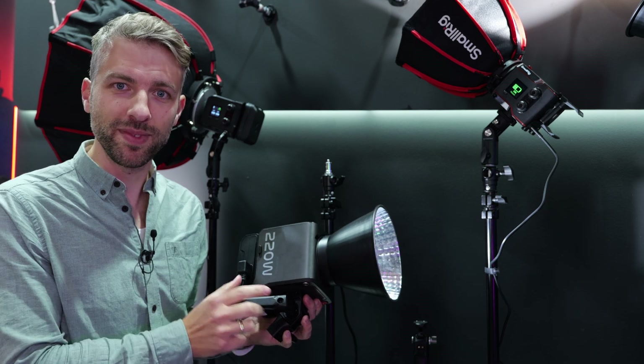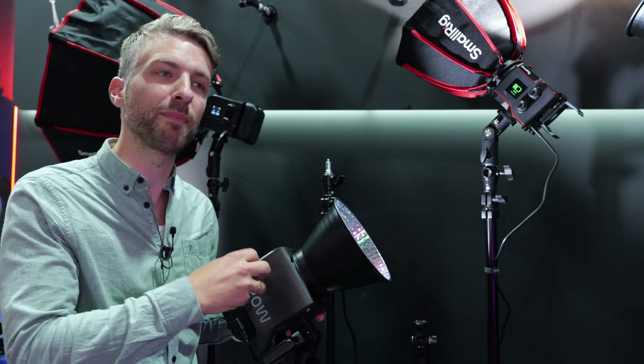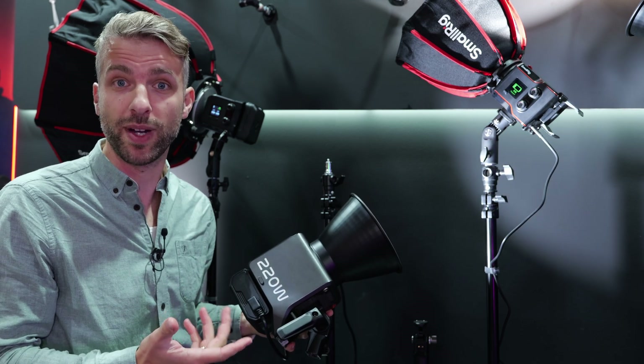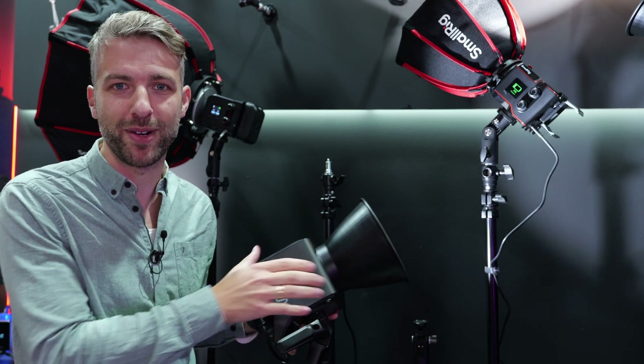The RC220 Pro is more powerful, and what's cool is that this lamp has a special lens in front of the light source which makes it output more light than other typical 220W lamps. So it has greater power efficiency, which is great when you're using a V-mount battery on the back.